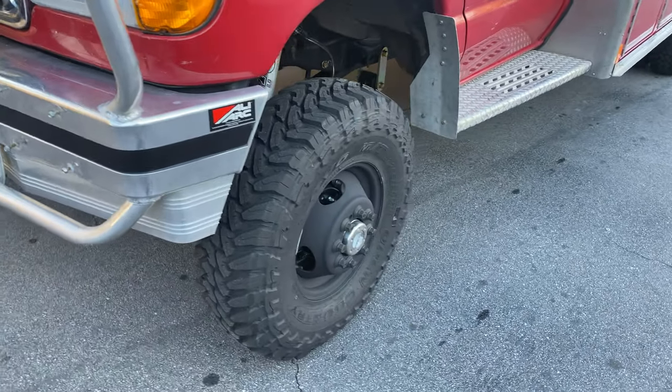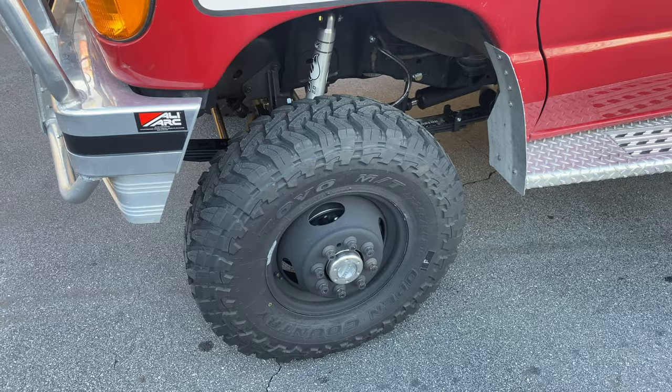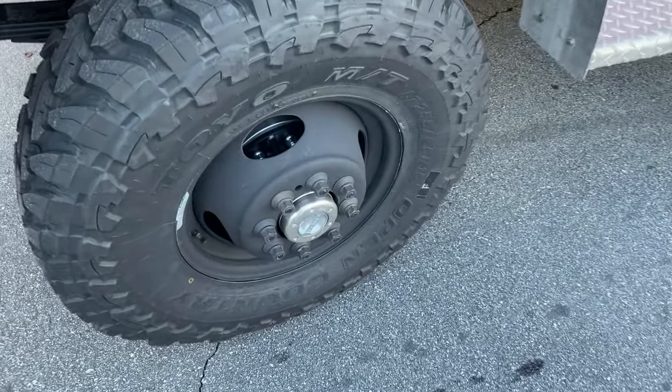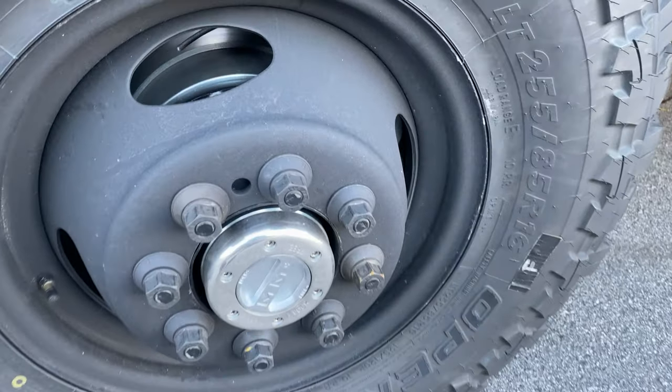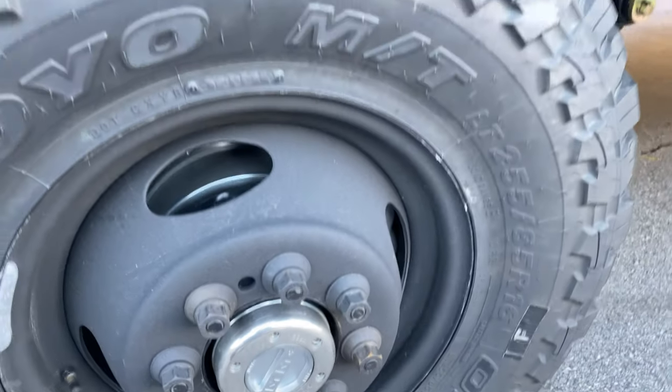A little different hub setup on this one. The customer wanted to run the stock style dually wheel, so it's got a Spintech hub conversion to make it eight on six and a half, and it's got the SSBC eight piston calipers.